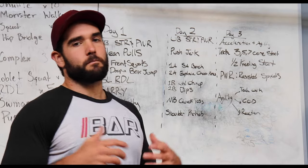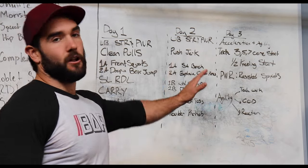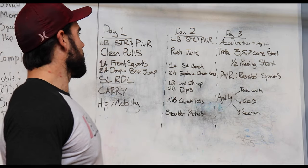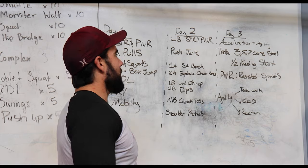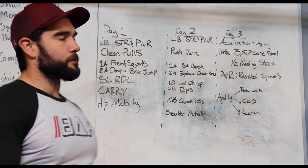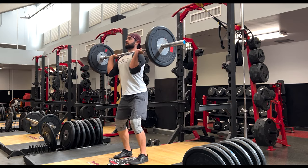Day two, we're going to move into our upper body. We're going to let our lower body rest because the following day we're going to have speed and agility work, and we want it to be recovered. So this is our upper body strength and power day. We're going to go with a very tried-and-true power method that involves a little bit of legs and helps with overall force transfer — and that's the push jerk, a great exercise for developing overall upper body strength and power.